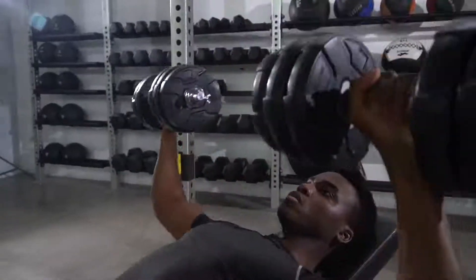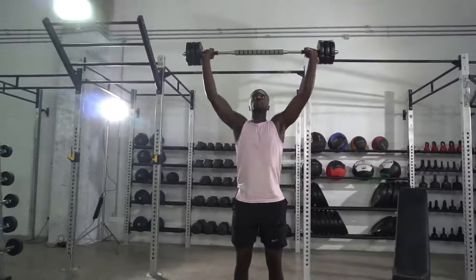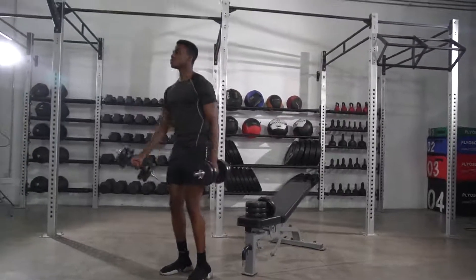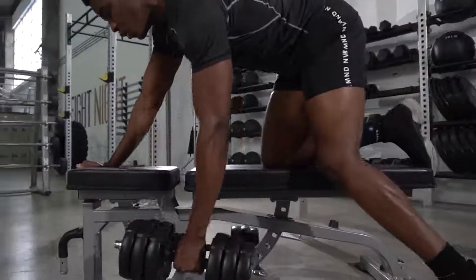Runway Adjustable Dumbbells are ideal for all kinds of muscle groups. Each dumbbell can adjust from 1 pound to 50 pounds. You can target large muscle groups like the chest, back, and glutes, down to small accessory muscles.